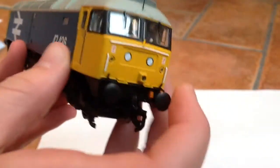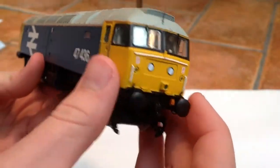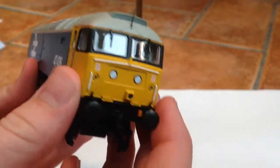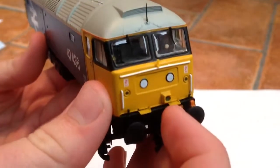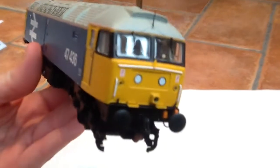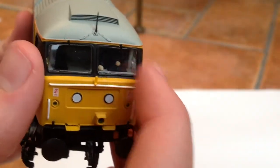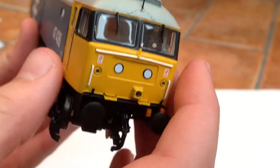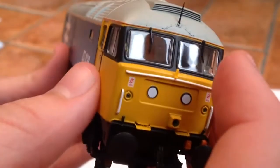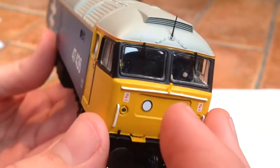First things first — as you'd expect, it has got sprung buffers. We've got metal handrails picked out in white, and some nice little steps down there as well. We've got some nice warning stickers, and there's also a driver situated in the cab. We've also got that very nice intricate cab aerial, and the window screen wipers, which are separately fitted.